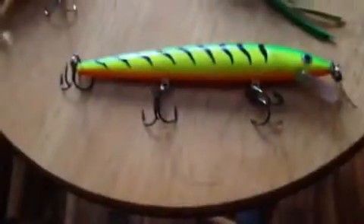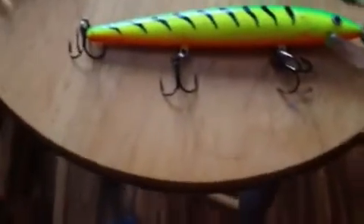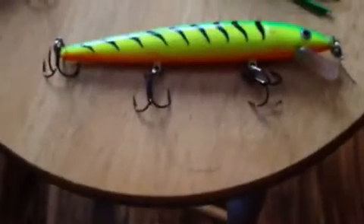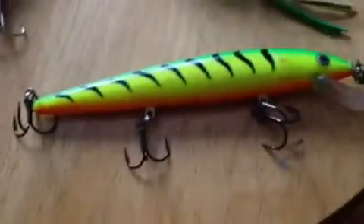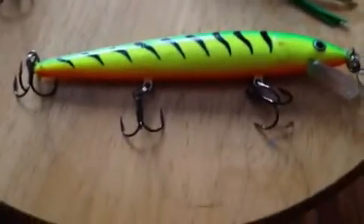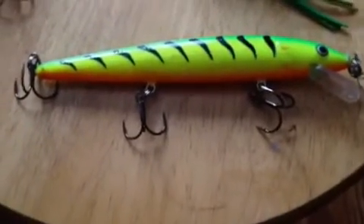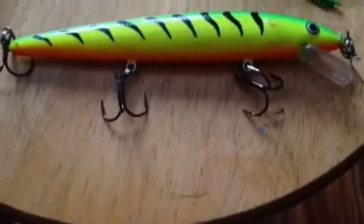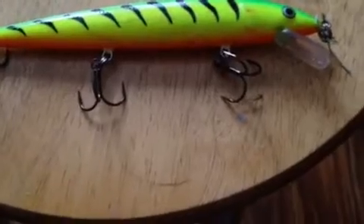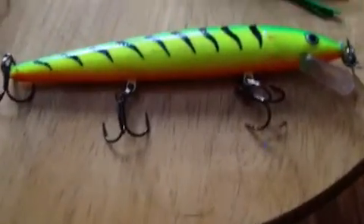The next bait is a Husky Jerk in fire tiger color — pretty big, about five inches, with three Eagle Claw hooks. It doesn't go too deep; it's a shallow runner jerk bait. I like to fish this in shallow water, casting at the shore. I've caught a couple fish on it and it's good to troll with. I have a deeper jointed version in fire tiger that goes six to eight feet, which I like to troll for pike.